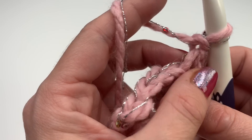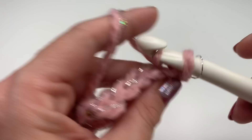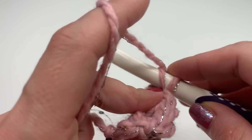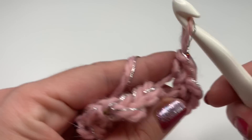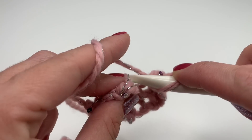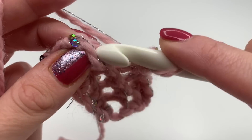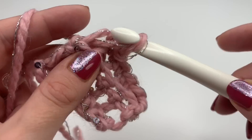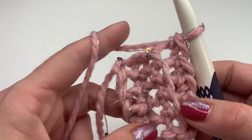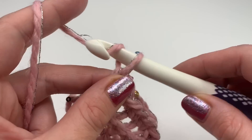Turn your work around and again work in the back loop only — one single crochet — and in this row you will also have five single crochets. Repeat this row over and over again until you reach your desired hat size. I'd recommend crocheting it a little bit shorter than your head size because the yarn will stretch. Since we're working with a big hook it will stretch a little bit, so make sure it fits around your head pretty tight.